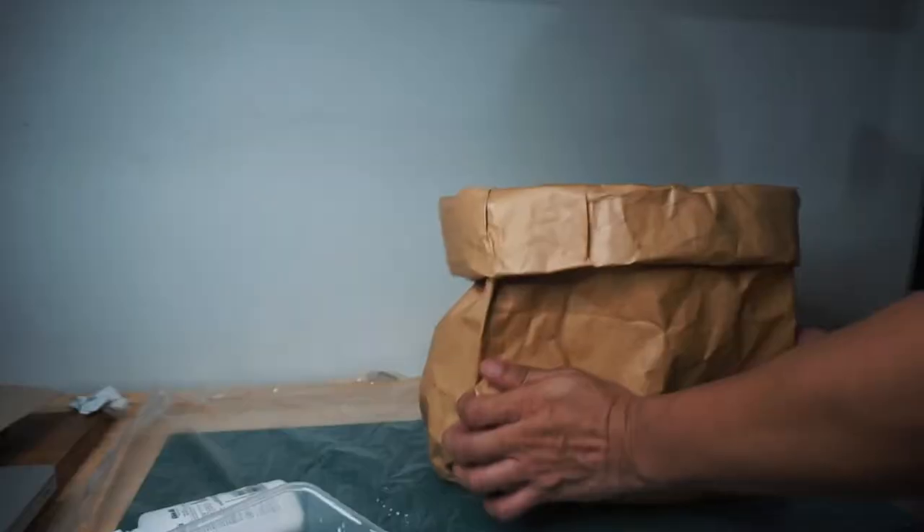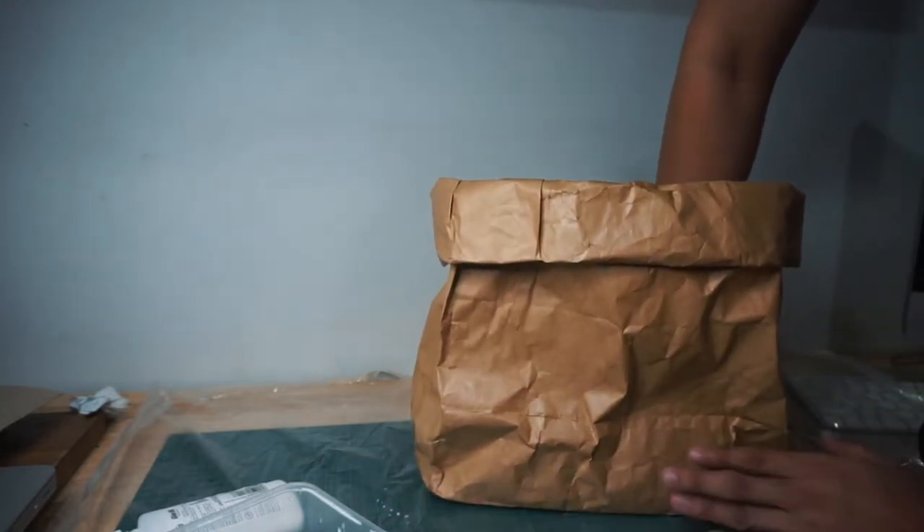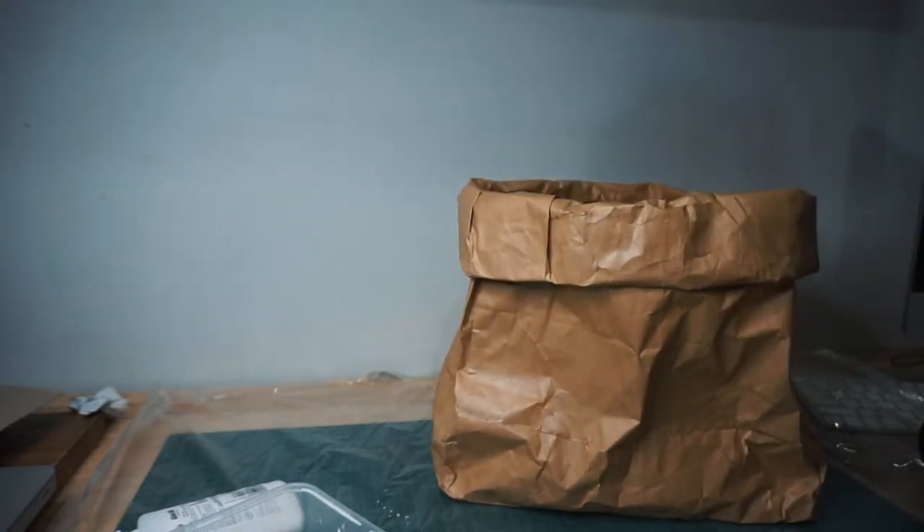Once we're satisfied with our coating and it's completely dry, you can now fold the top. Remember, I mentioned it's okay to have a little tear on the top — so make sure when you fold it, the tear is covered. Once done, set it aside and let's go to the next option.